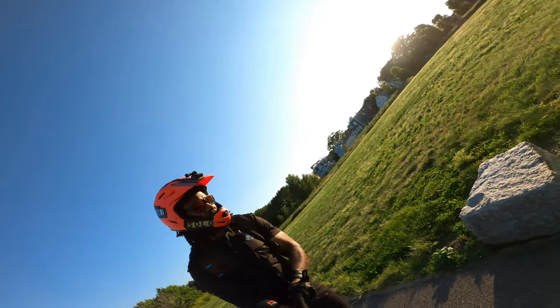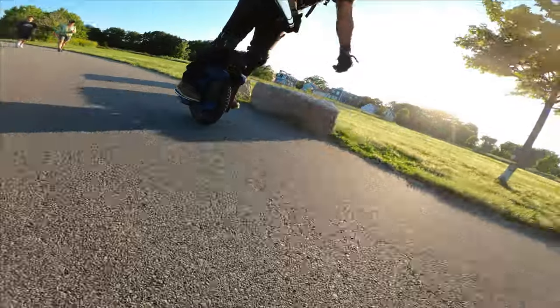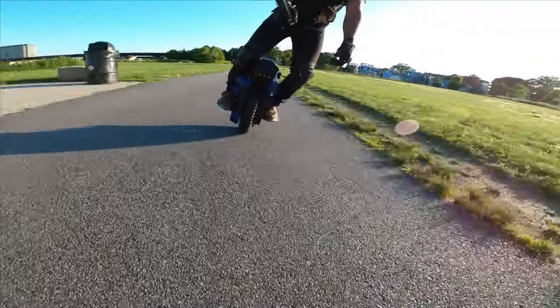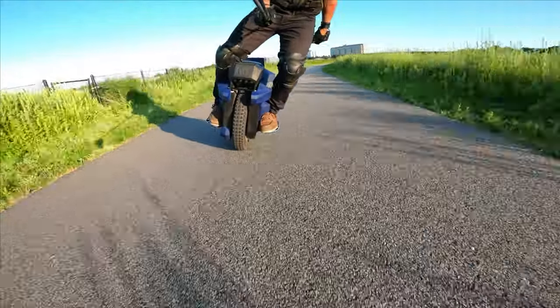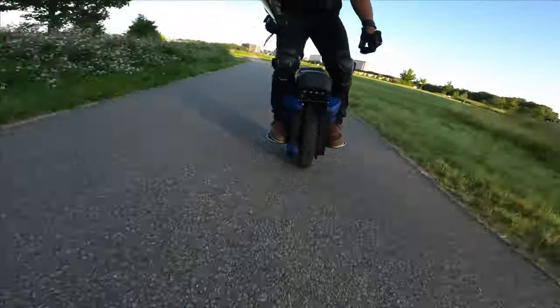Just like with the Master Pro and the V13, we're going to start from this rock. Go! First things first, acceleration is insane. I'm already at 45.